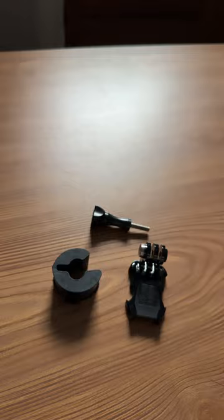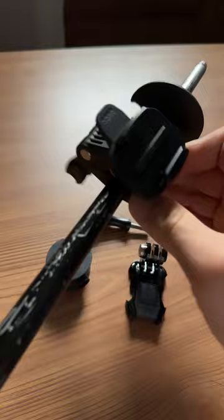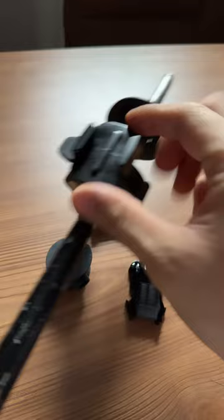I already have it set up on my ski pole, and I noticed it comes already really snug and tucked. All you have to do is tighten it — you'll hear a clip — then press it down. You can actually turn it 360 degrees. Let me show you how it works.